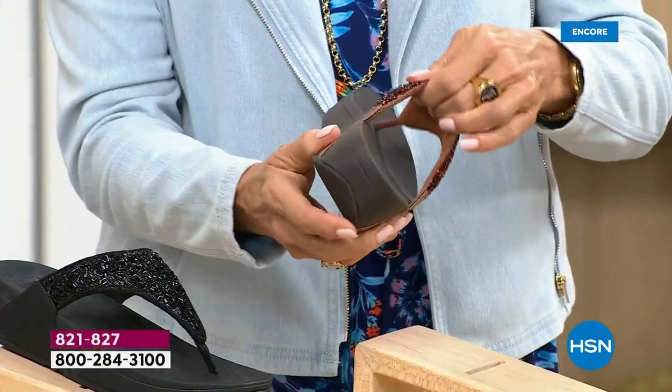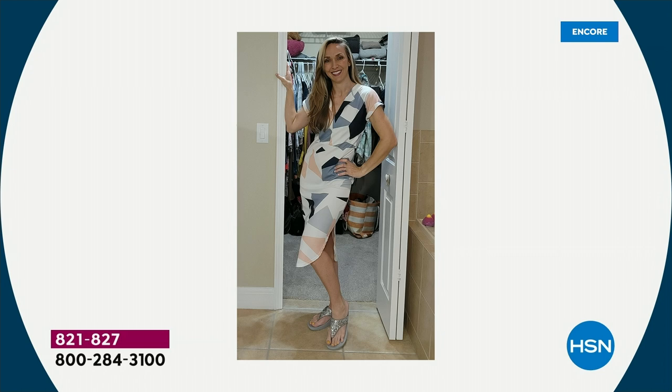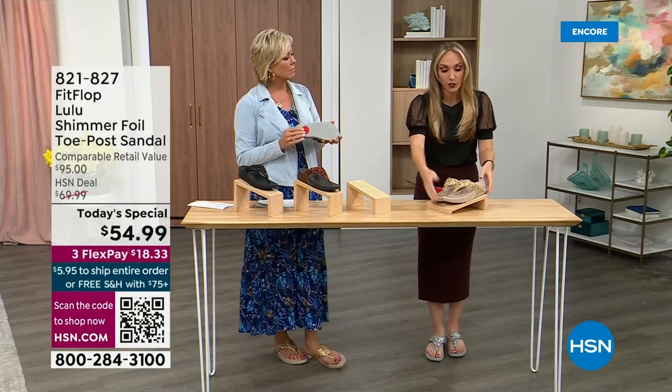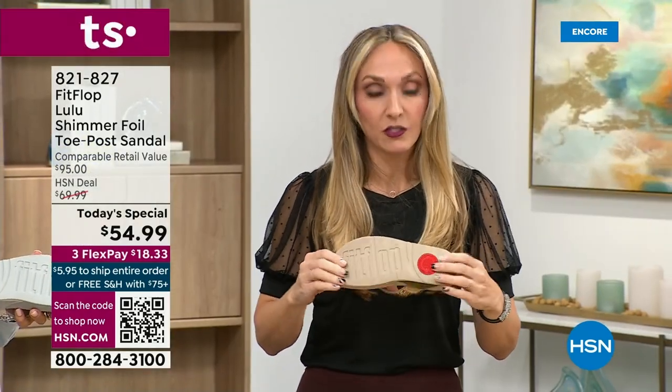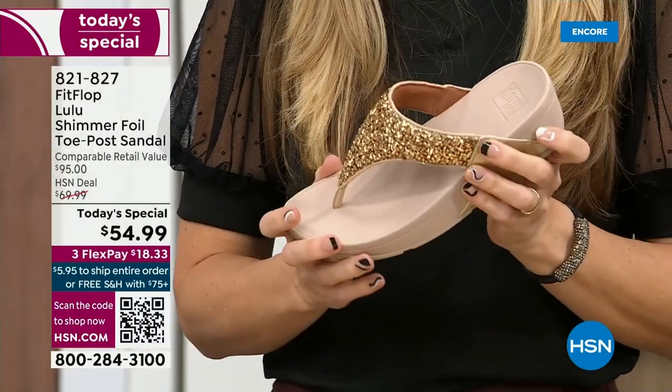FitFlop is in all of the big box stores — you know, we mentioned slip resistant. All of our shoes are slip resistant because being stable is a huge part of promoting foot health. Every single pair of FitFlop has slip resistance so you're really able to grip when you walk. I wear these sandals to theme parks because your feet don't hurt at the end of the day. They just feel like regular old feet — that's the magic. You don't think about your feet hurting when you wear these.